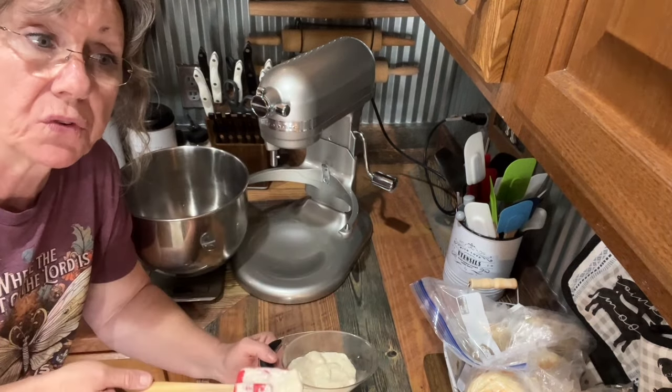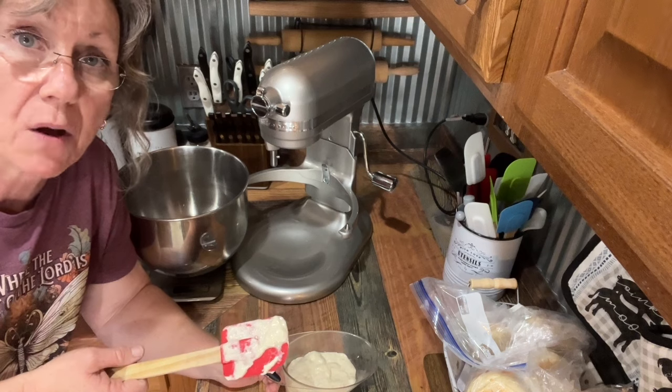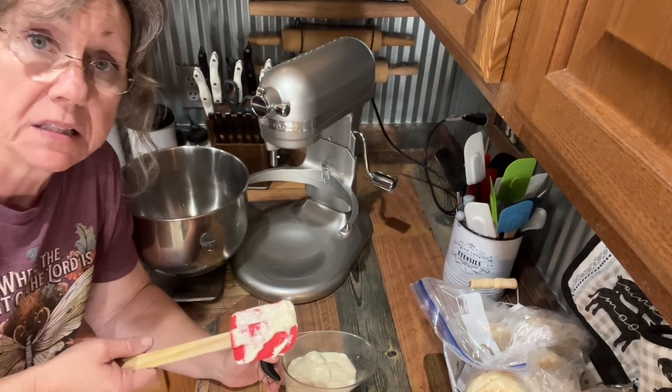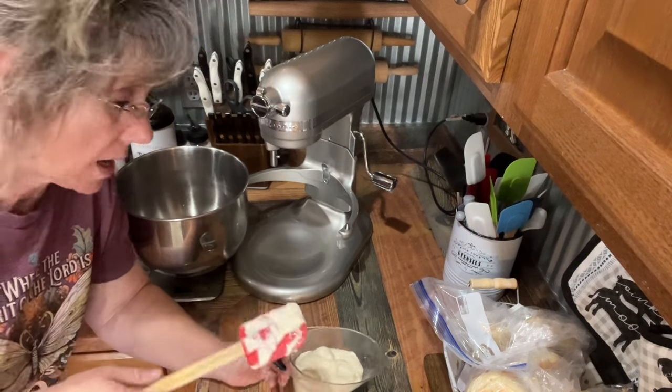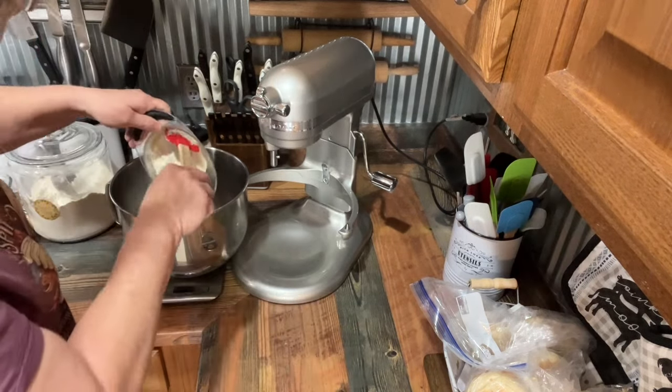We're just going to let it rise for about four to six hours, maybe eight, depending on your kitchen. And then we're going to bake it. It's pretty simple. So we're going to use a whole cup of my sourdough starter.